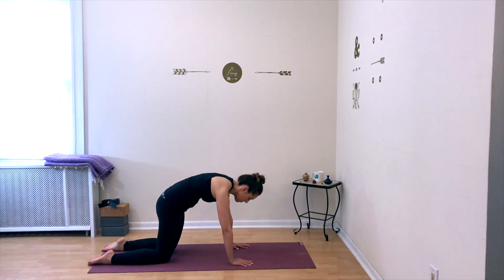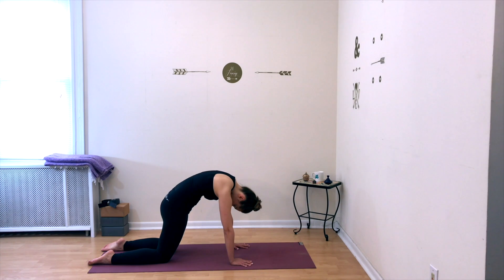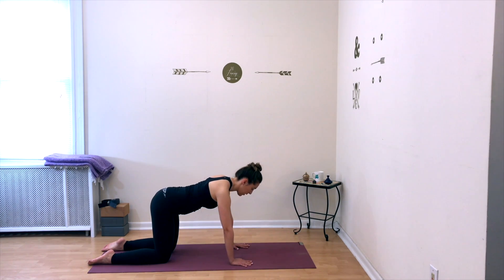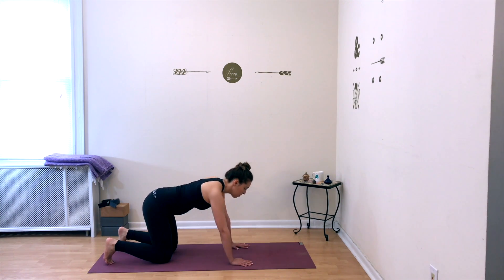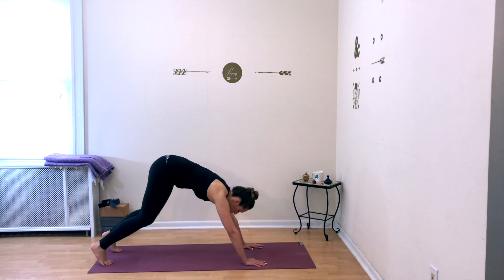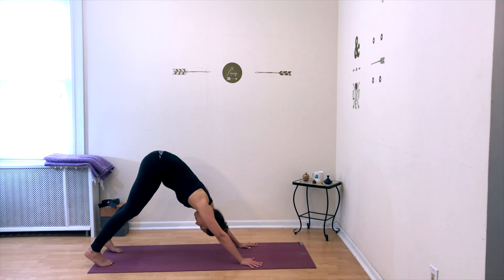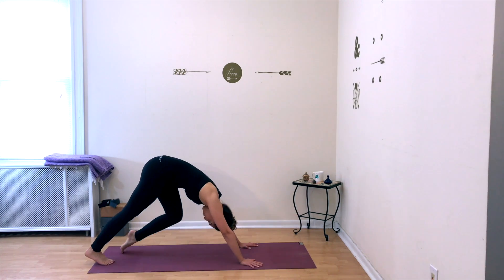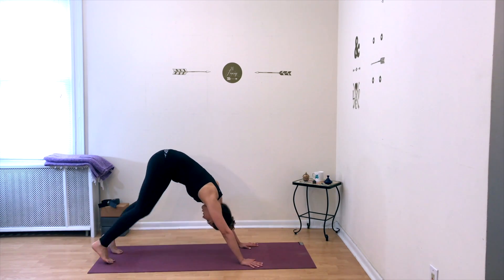Slowly come to a flat back, neutral spine. Inhale, tuck your toes, move your hands just slightly forward, and straighten your legs into a downward-facing dog. Peddle your legs just a bit, having some movement in your downward facing dog to gently warm up the leg muscles.